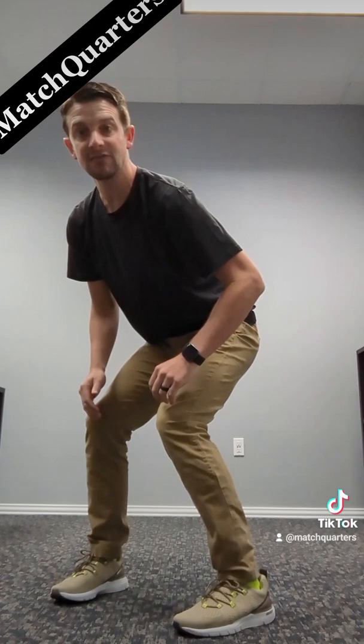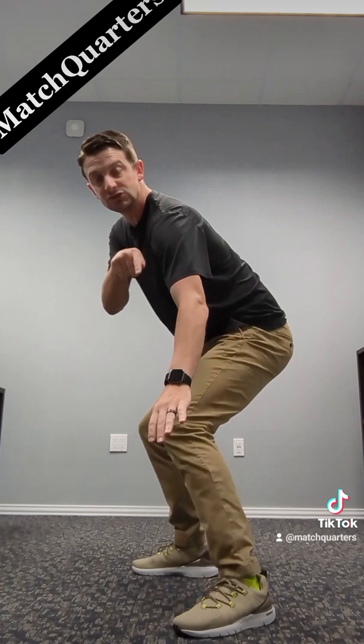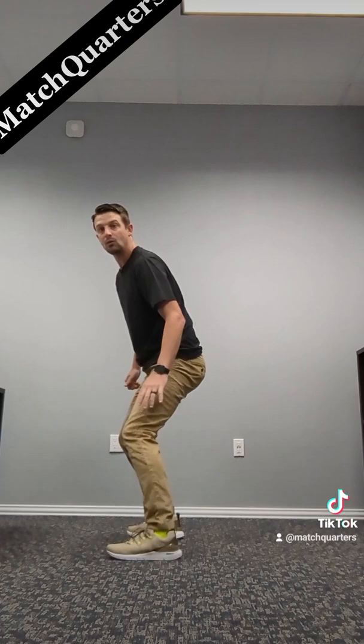I want to punch that foot down. I want to pull the slot machine. I want to make sure my downfield shoulder is down, and I'm going to work through right here. I don't want to click my heels or anything like that. I want to be shoulder down, eyes to the hip. That means if their hips sink, my hips sink, and I now can drive on the ball.